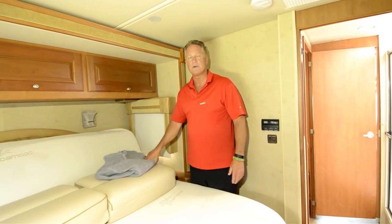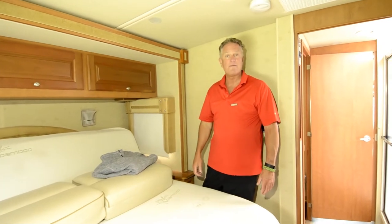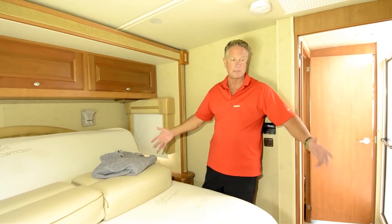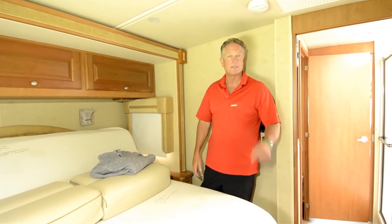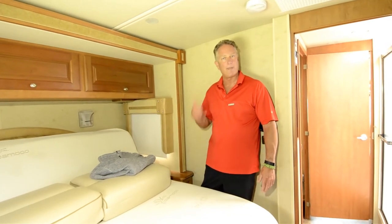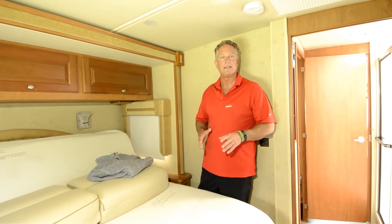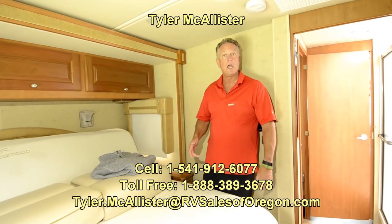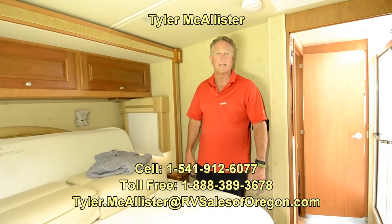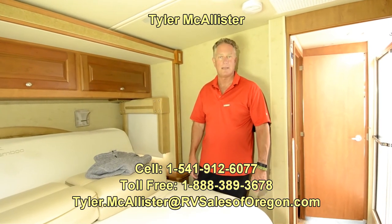It's a 2013 Itasca Sonova 35G floor plan. If you Google that or go on the Winnebago or Itasca site, it'll show you a schematic of this coach. It's available here at RV Sales of Oregon — we're located in Eugene, about 10 minutes from the airport. Pick up the phone, send me a text, whatever you want to do. Come see this coach, and if you like it, take it home and go enjoy it. We work really hard for a living and sometimes it's just good to kick back and enjoy the fruits of our labor. Thank you.